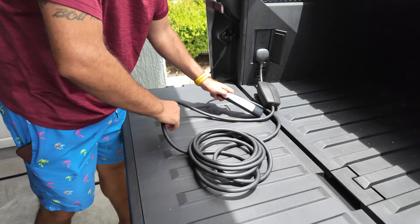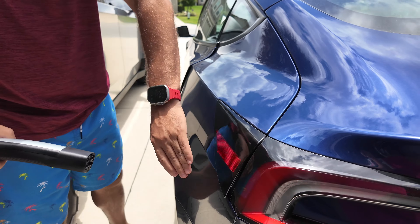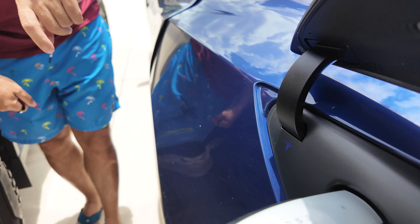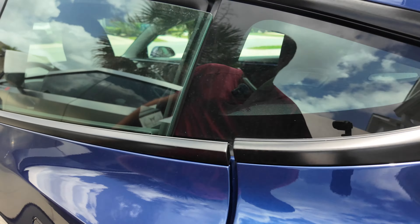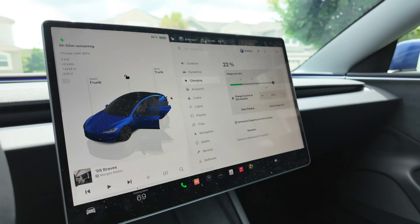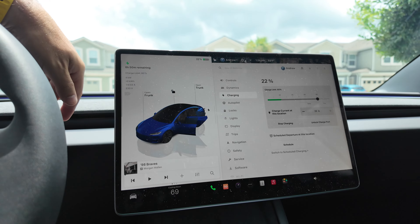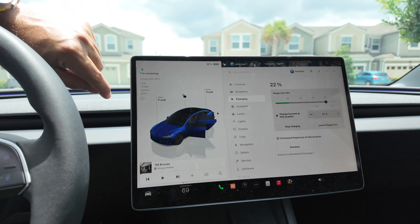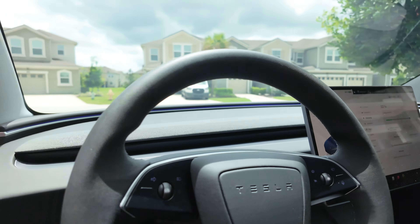Now all you need to do is stretch the cable across right to the Model 3, and that will start the charge. You can see the blue light is blinking and it is already charging. We'll hop into the Model 3 — you can see it is charging. It's not going to charge at the fastest speeds and it's showing quite a bit of time remaining, however in a pinch you can see we're pulling in 32 amps at 7 kilowatts. It is a slower charge but it's a good one to have when you need it.